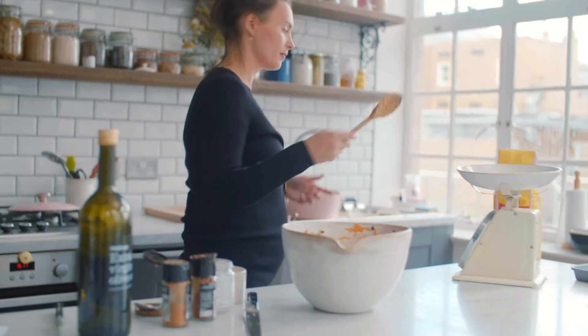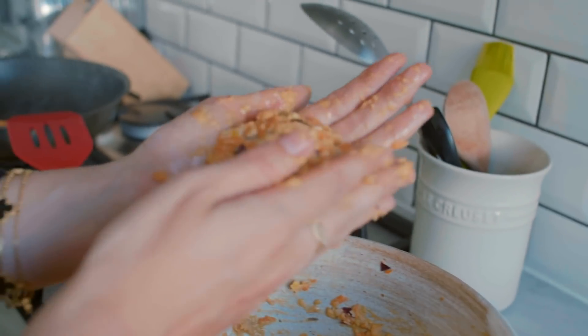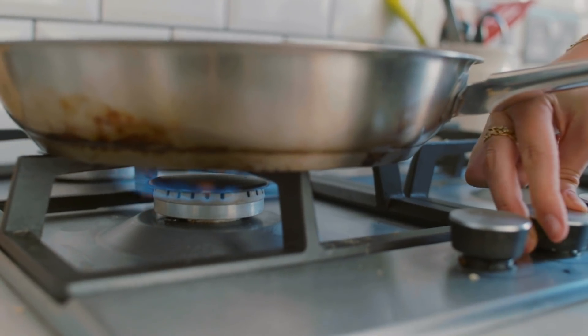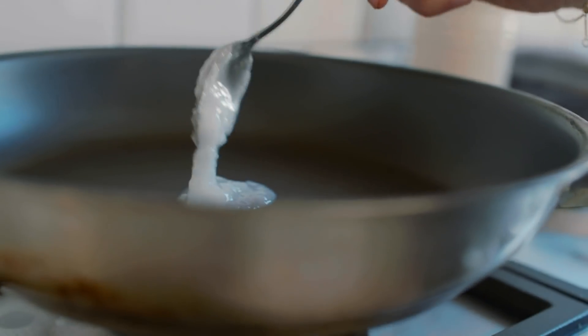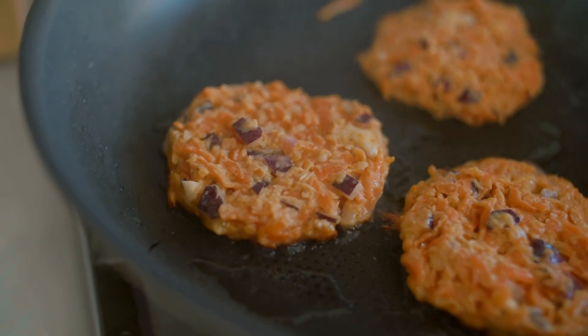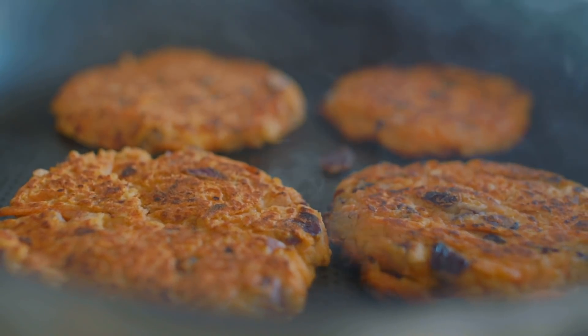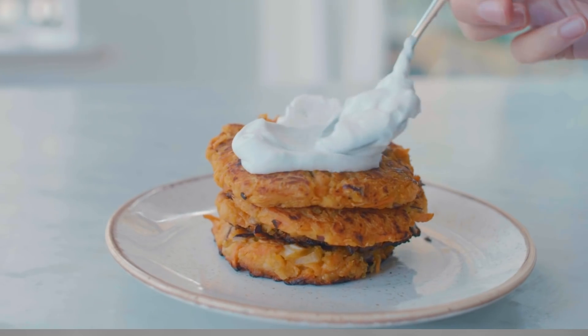Then we're just going to leave that to one side to let it set. Once it's set, I'm going to scoop out a large spoonful of the mixture and just use my hands to make them into patties. We should make about 12 from this. Then heat a little bit more coconut oil in a big frying pan, and once that's hot place a couple of fritters in the pan and cook them for about five to ten minutes on each side until they're golden on the outside and cooked all the way through.